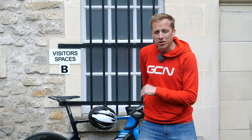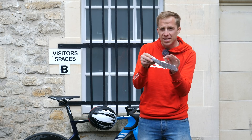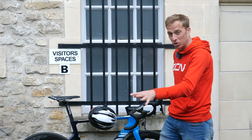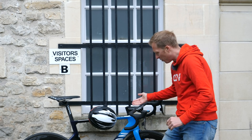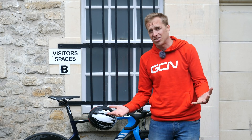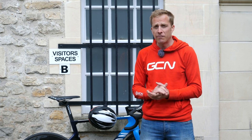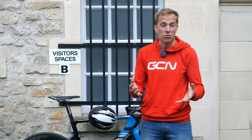This last tip comes from colleague Ollie: get a piece of paper with all your details on it, laminate it, and store it inside one of the frame tubes. Remove the seat post and slide it into the top tube, or remove the forks and do the same. If your bike is stolen but recovered by the police, you can tell them exactly where the note is hidden and formally prove it's yours.